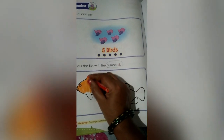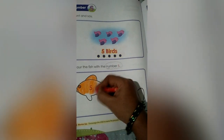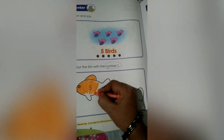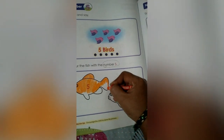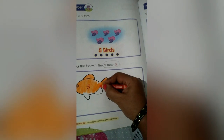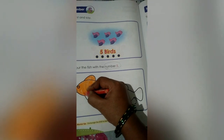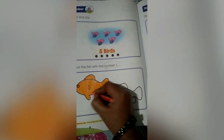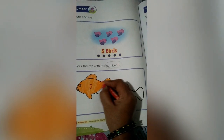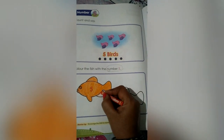Color the fish with orange color. We have to color inside the line itself. We have to color the fish inside the line only. Like this, we have to color children. I want you to do along with me, children. Let's start doing.